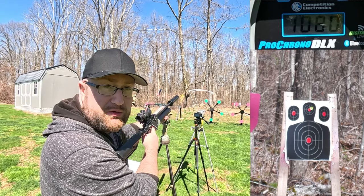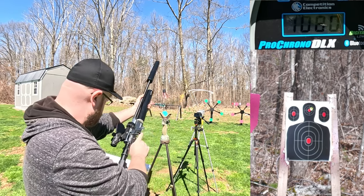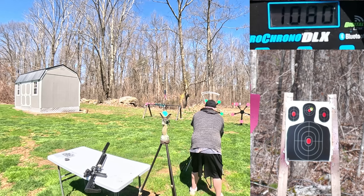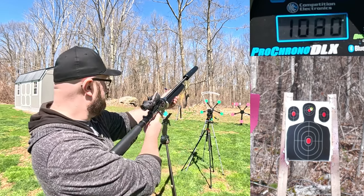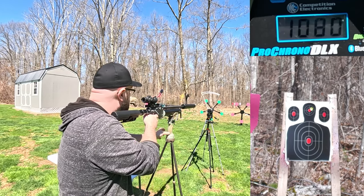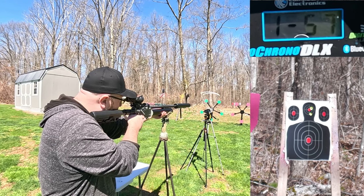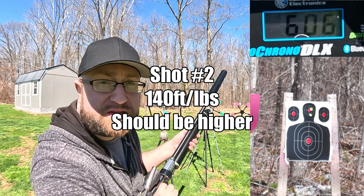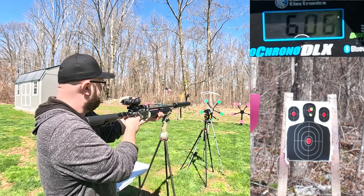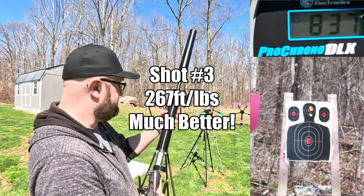That first reading was way off on the chrono — it said 1080. I'm going to bump the chronograph up just a little bit. I think maybe it just picked up the air. That's better — 606 feet per second. And then 837 feet per second.